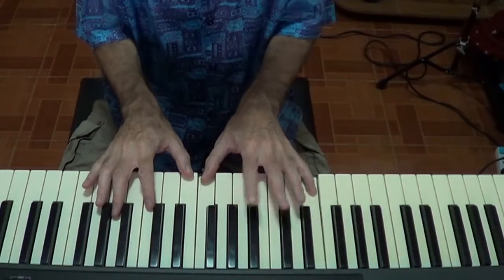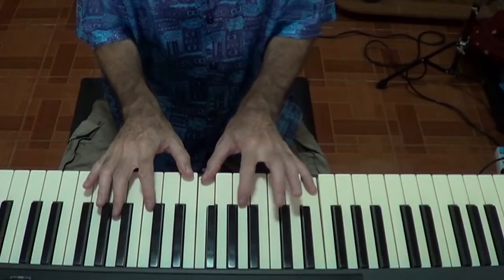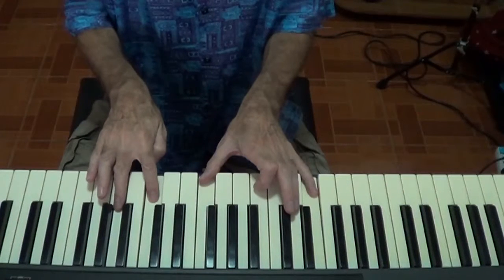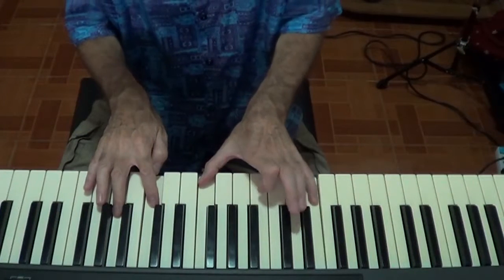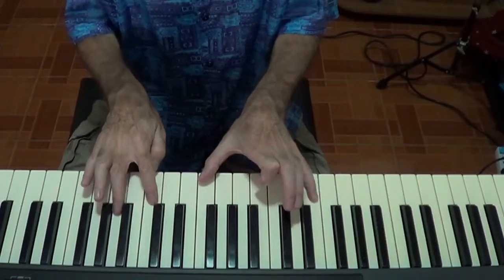If I play root and seven in my left hand — leave out the third and fifth there — and put the third and fifth in my right hand here, that's what you call an open voicing, when you spread it between two hands like that. And it's in root position because you've got the C down below.